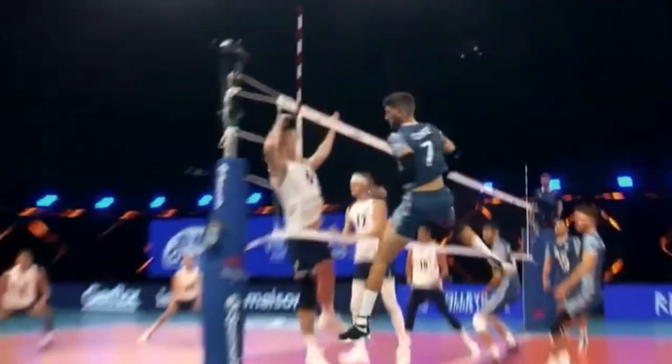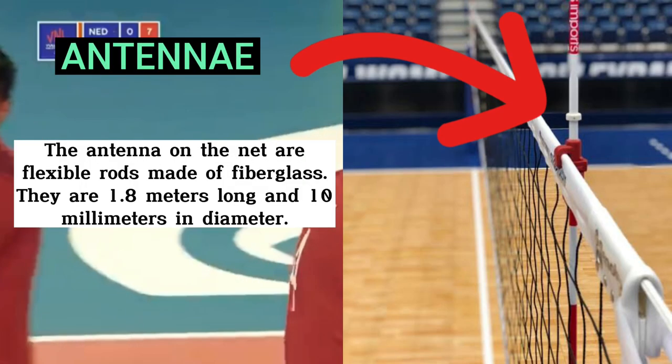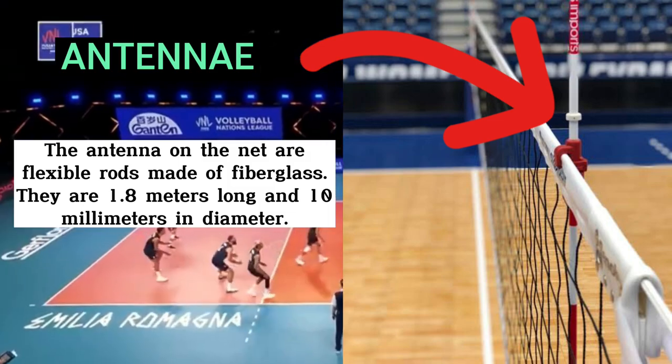The next equipment is the volleyball net. A regulation net is 1 meter wide and 9.5 meters long. It's constructed of 10 cm or 4 inch square mesh. The antenna on the net are flexible rods made of fiberglass. They are 1.8 meters long and 10 millimeters in diameter.